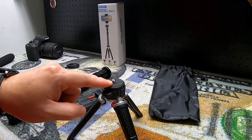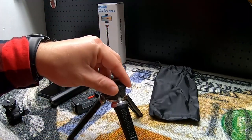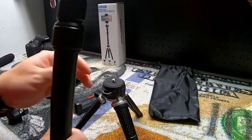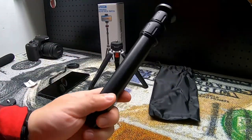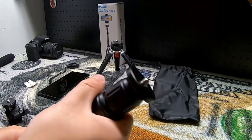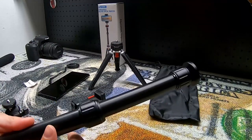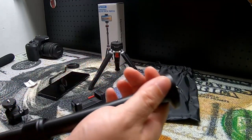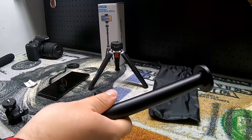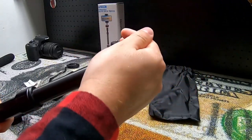This is the same threaded stud here, so if you just wanted a flat surface you could put a camera or the cell phone mount right on that. We also have the selfie stick portion, which also acts as an extension rod for the tripod to make it taller. There are two collars here — if you loosen one up you can extend it and lock it down into any position you want, same thing with the upper collar, then lock it down and you have a nice long rod or selfie stick.